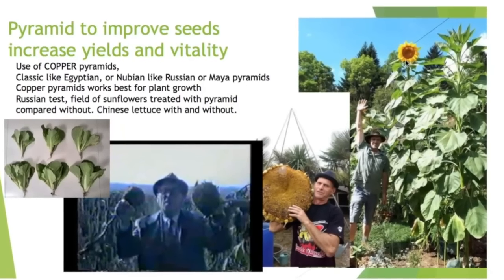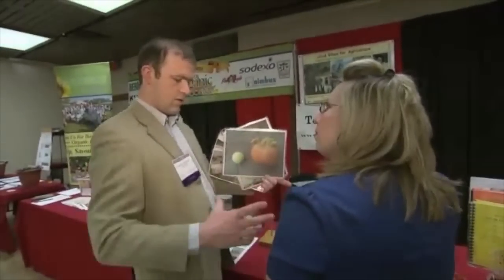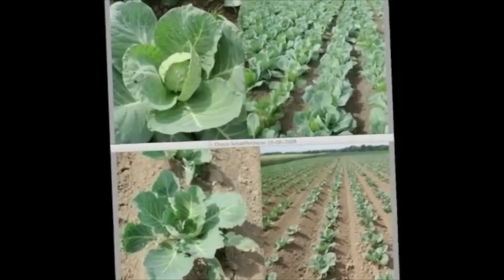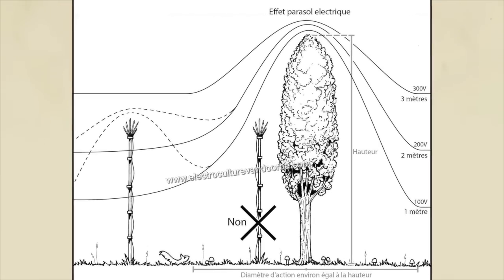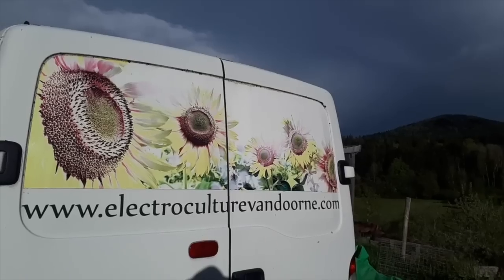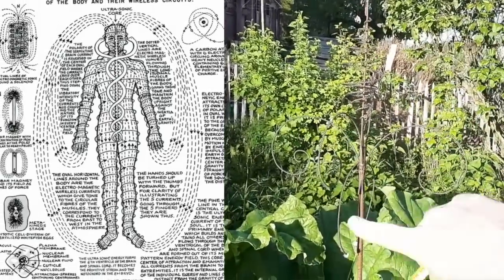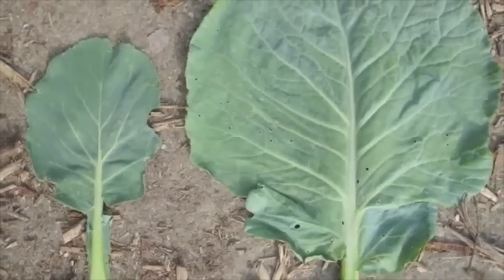In 1999, he studied engineering and agriculture at the University of Ghent in Belgium and learned how you can fertilize your soil with magnets. Electro-culture is a field of using electricity, electrical fields, and currents to help soil fertility, plant growth, and development. As an independent researcher and advisor for farmers, he explains this to people all over the world — how you can work with waves that are invisible to us but that you can measure with devices, and improve the environment of a farm to grow better plants.